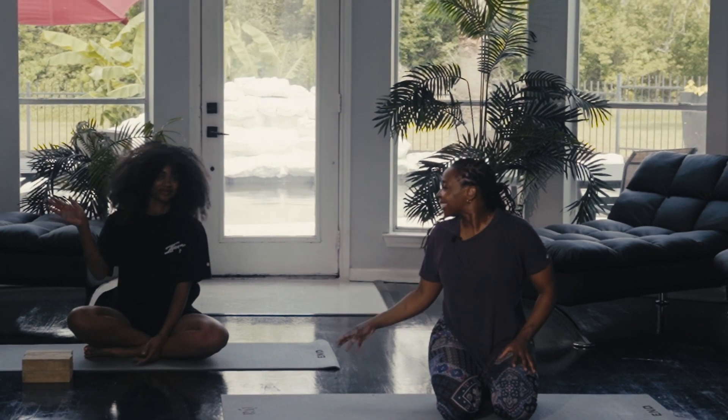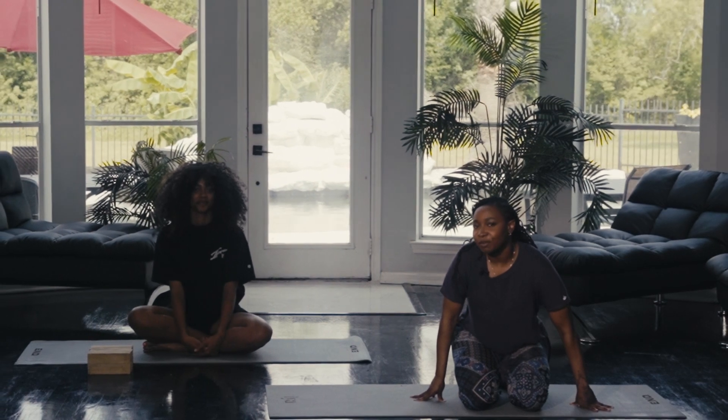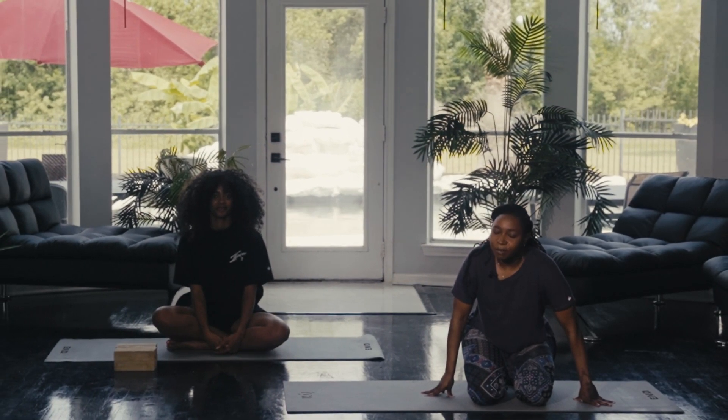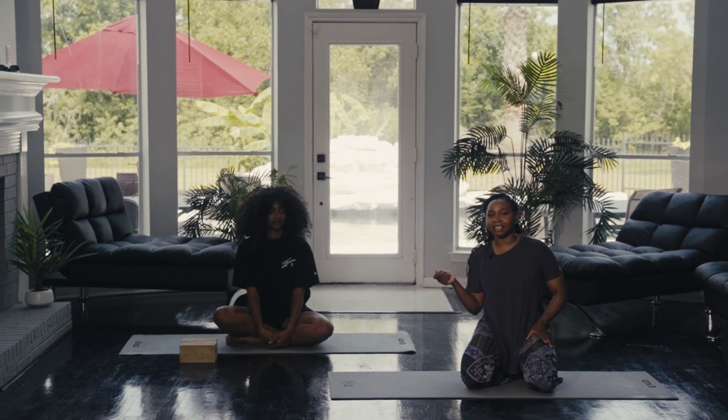This is Sade. She's going to be demoing for us some of the modifications. In terms of props, you want to grab a yoga block. If you don't have a yoga block, that's fine — you can use some books. They work just fine, just make sure they're the thick kind.